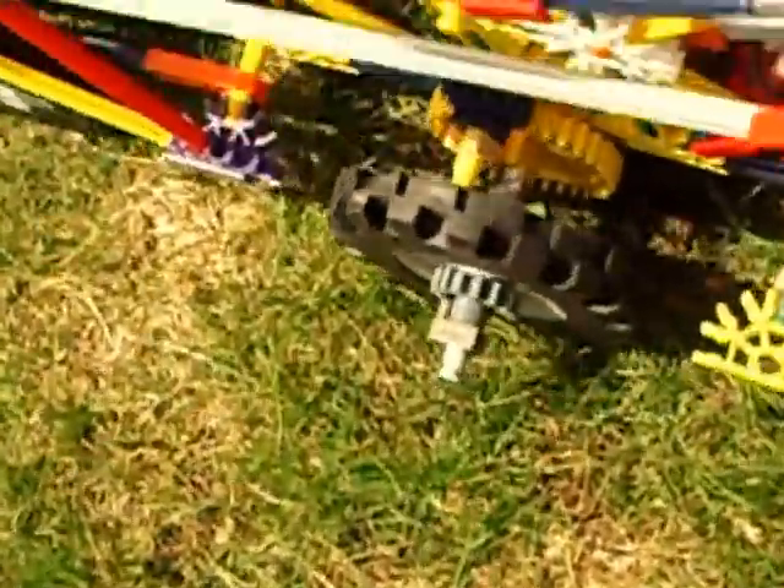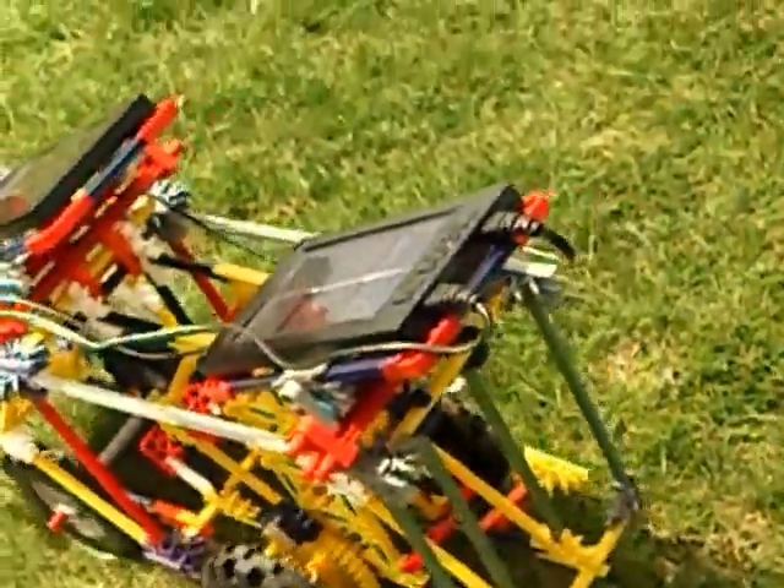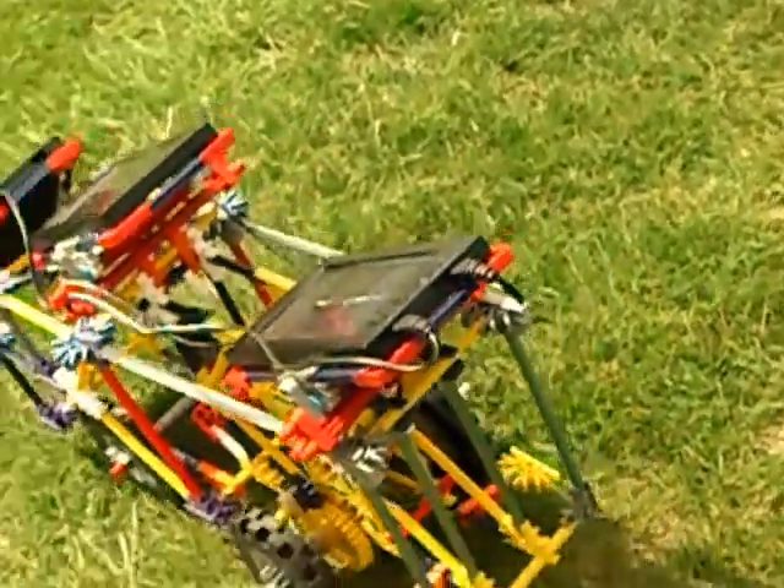I've just noticed a problem — see that yellow axle? The end of it is grinding on the inside of the tire, which isn't going to help the vehicle run smoothly. The axle is fouling the wheel; I'll have to fix that. But it's still going — here it goes, trundling along.